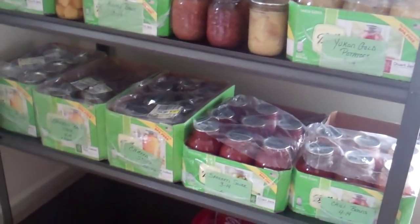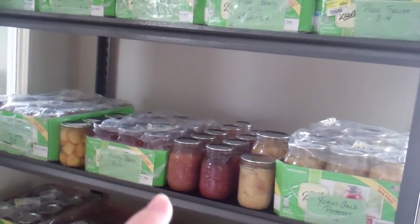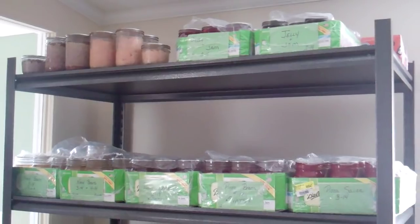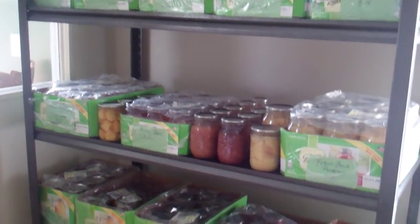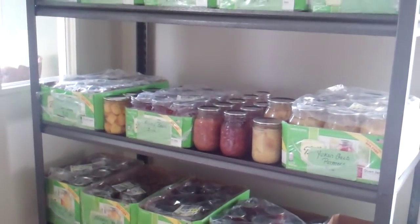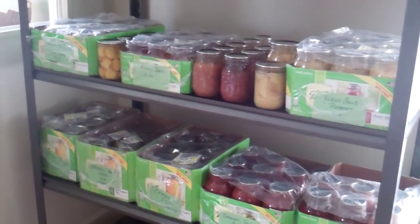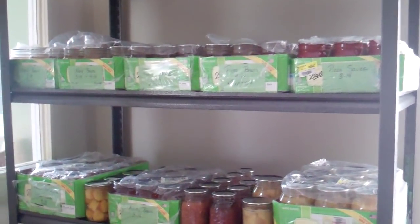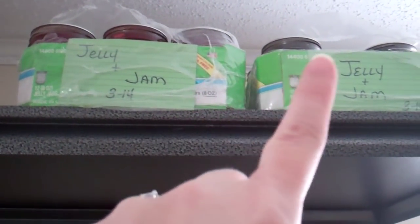I've already got a pretty good stock, and we use a lot of this stuff too. For every probably three or four jars I can, we use one. So I would have a lot more if we didn't keep dipping into it. But I'm new to it and I want to try it, make sure I like it, and tweak recipes where I need to. Anyway, that's where I use these index cards to label my boxes. I keep extras in this binder.